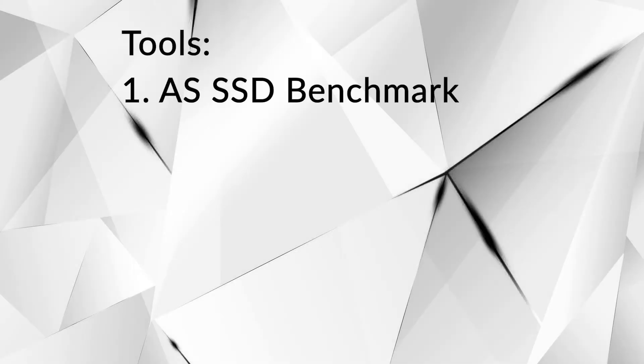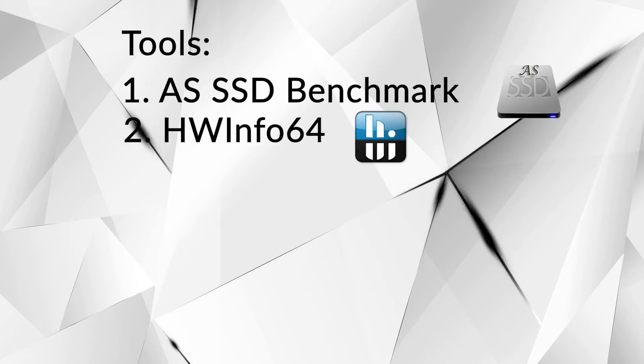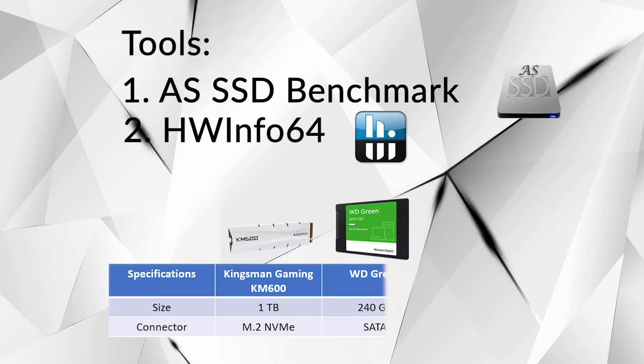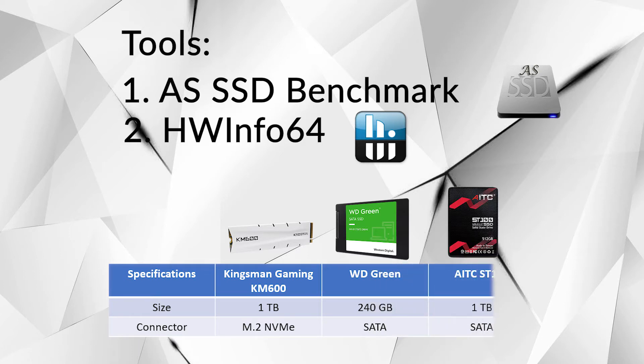For my testing, I am using AS SSD Benchmark to check the performance, and HWiNFO64 to monitor the idle and operating temps. This SSD will be compared to the Kingston Gaming KM600 M.2 SSD, WD Green SATA SSD, and AITC ST100 SATA SSD.